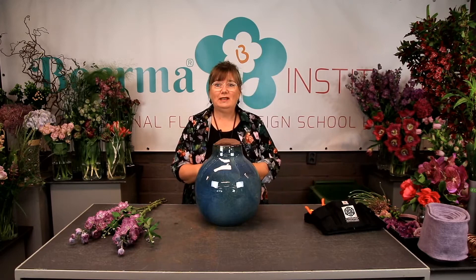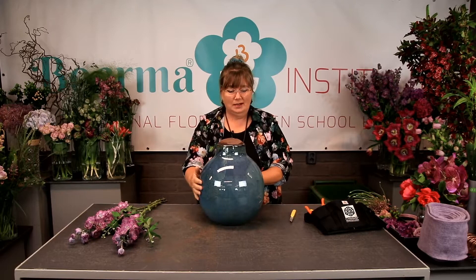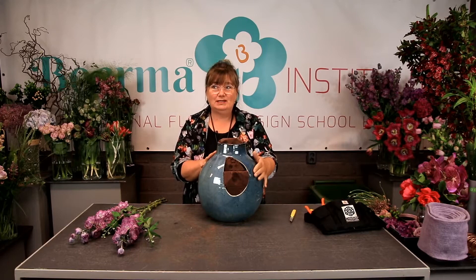Welcome to the Boerma Institute. My name is Jacqueline Boerma, and I'm going to give a livestream today. I have a rescue pod, and this rescue pod comes from Alflora. It was such a nice pod when I saw it, but it had a hole in it. They wanted to throw it away, so I thought, that's a pity — I'll use it.